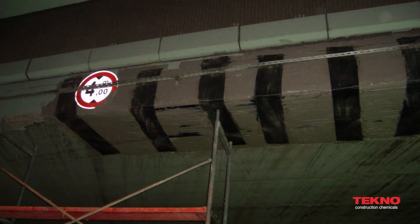It enhances the vertical load carrying capacity when wrapped around circular columns, and prevents wall collapse against impacts and explosions on all types of walls.